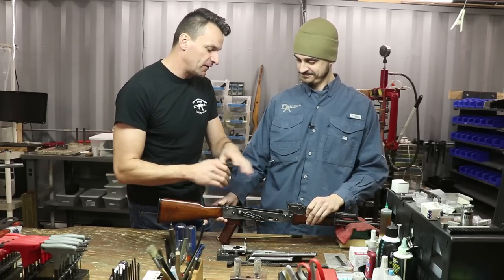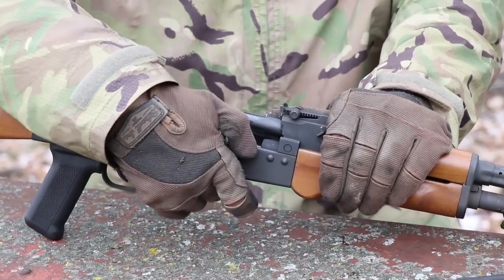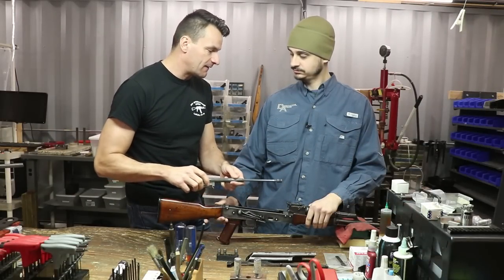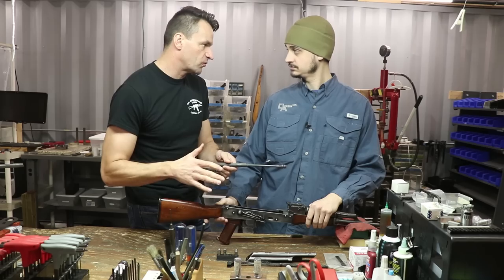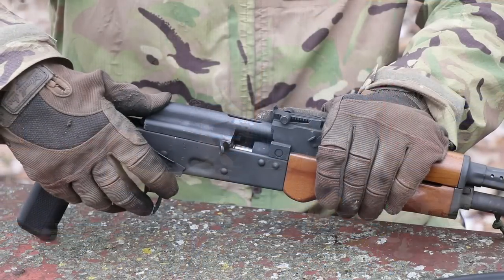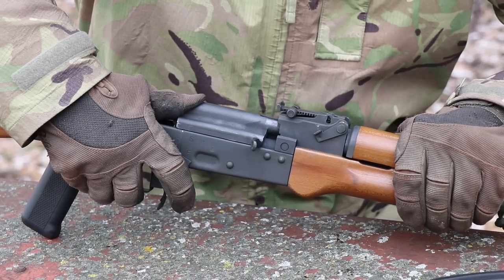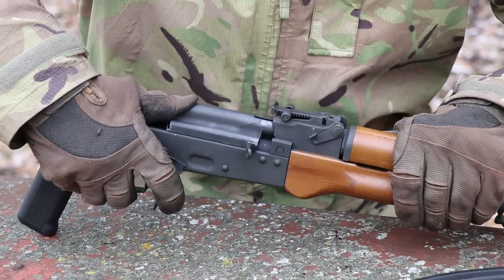So we go roughly through it — I'm basically putting a no-go gauge on the face of the bolt, then pushing the bolt carrier inside and applying light pressure — not too much — and checking if the rifle is closing. Because it's no secret: if you put enough pressure, you can close it on everything.